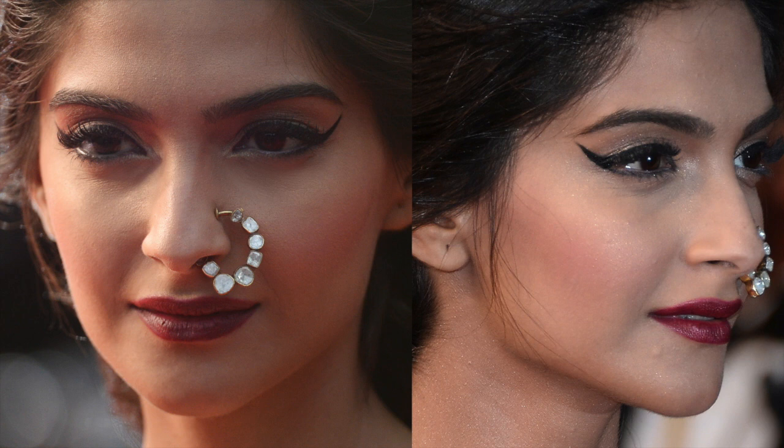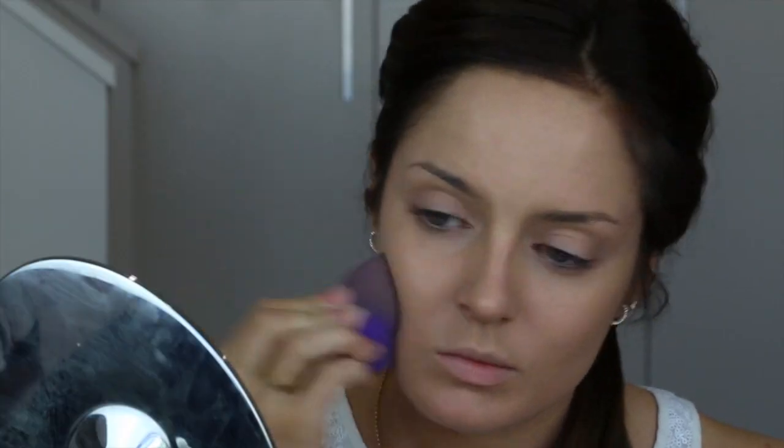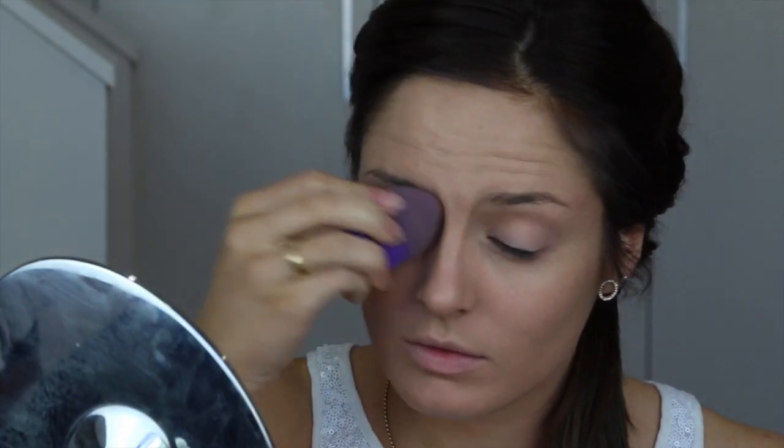Now we're already on to the second look, which I think you guys are absolutely going to love. Starting with the Lumi Magique Primer. Then again using the sponge, this time with True Match Foundation in N4. I did layer this up quite a bit to get the coverage you'd usually get.